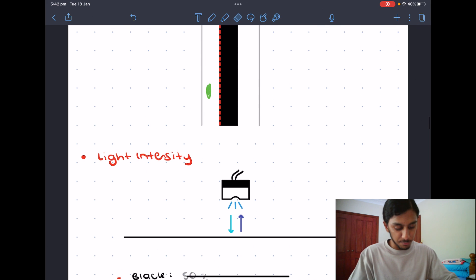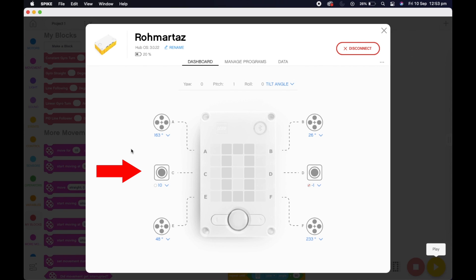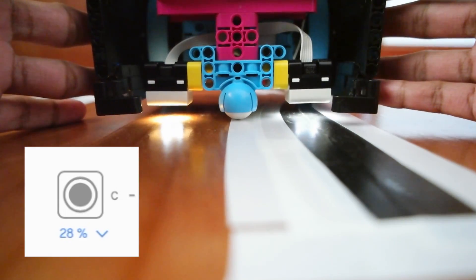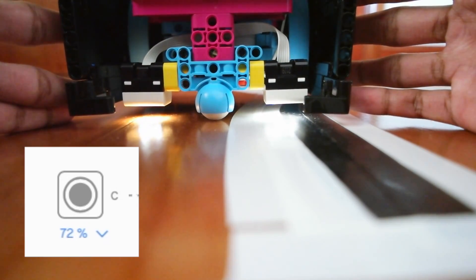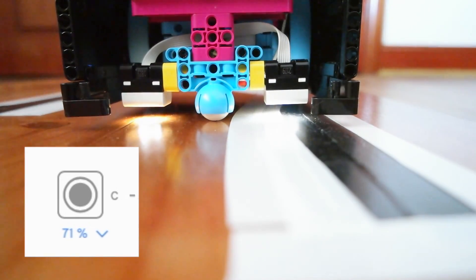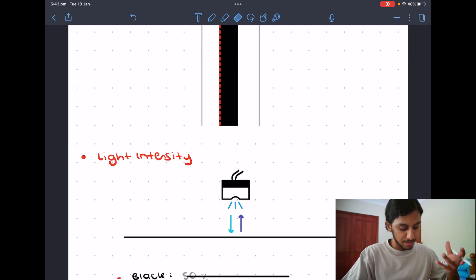Before we do the line following, you first have to get your target value — the number of what you're going to follow. Go to the top left section and you'll see the ports. Click reflected light on whichever port you have your color sensor plugged into. Then push the sensor slowly over the line. As you can see, over black it reads about 26%, moving to the in-between it goes up to about 73 or 80. You need to see what number is perfectly in between the black and the white.